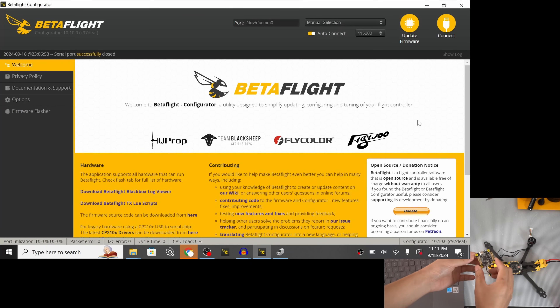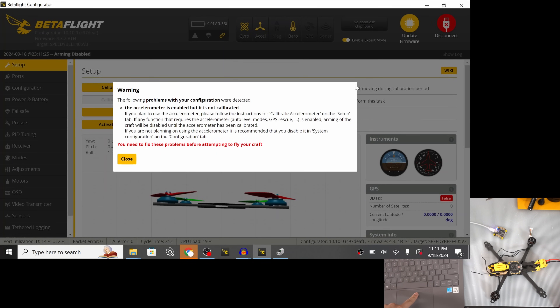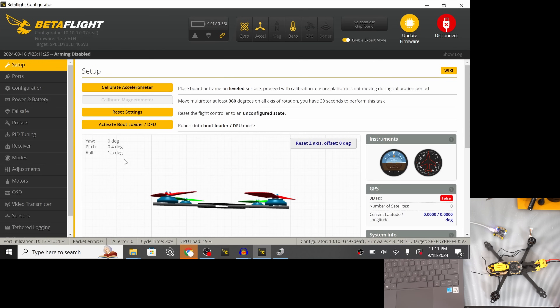First up, the flight controller. Before we solder anything or even plug it into the ESC, let's plug it into our computer running Betaflight to make sure it's recognized properly and upgrade the firmware. It's recognized — we get a warning that the accelerometer isn't calibrated, but that's fine. Let's check the firmware version: we're on 4.3.2, which is a really old version. Betaflight is all the way up to 4.5 right now, so we definitely want to upgrade.